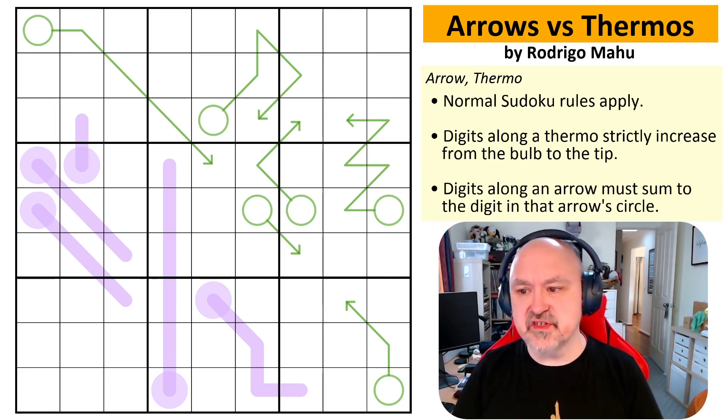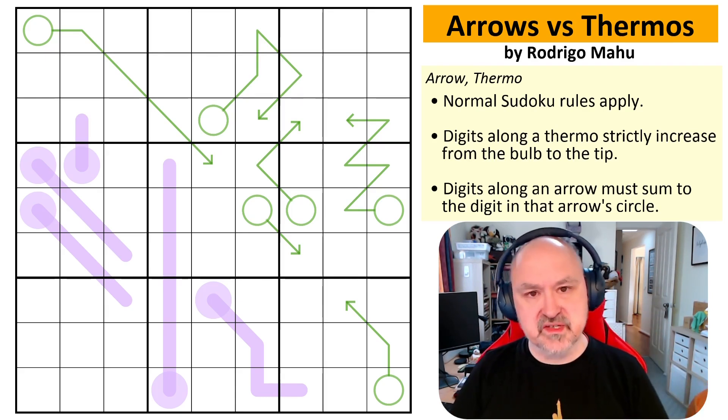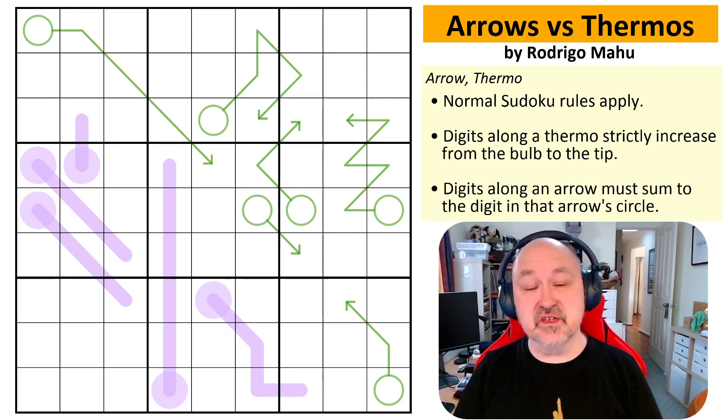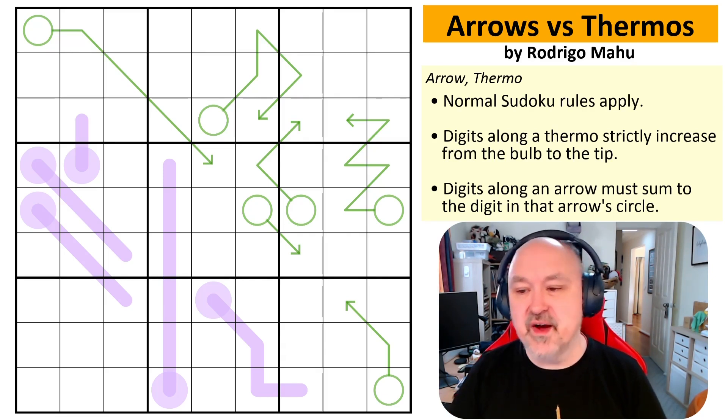Rodrigo Mahu's Arrows vs Thermos — this is one he submitted to me a few months ago when I was asking for easier puzzles. I've had a run of hard puzzles recently, so I thought it's time to drag out one of the easy ones. I was told this is almost gas level, so this could be a very short video. I will find out. Less rambling will make it even shorter.